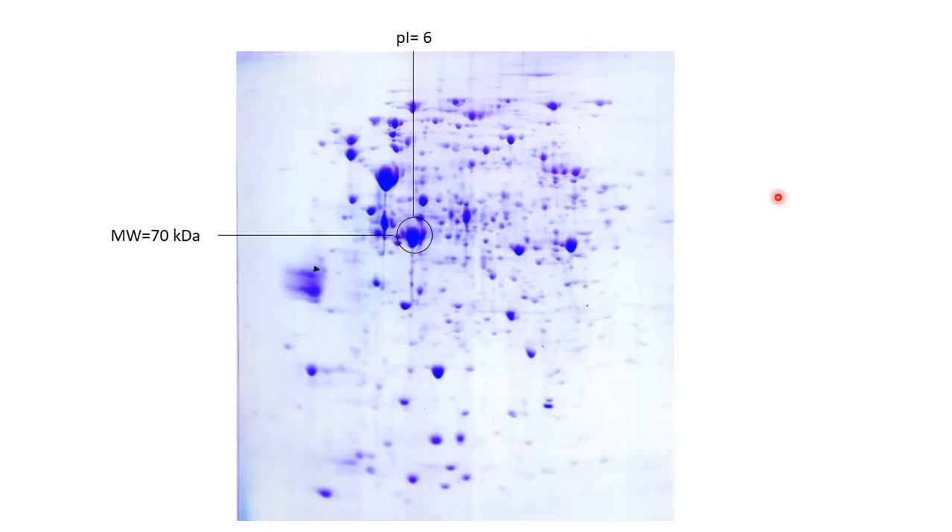That's everything I wanted to tell you about 2D gel electrophoresis. It's a very nice technique. If you have any questions, ask me in the comments and I will answer. If you like my videos, please subscribe to my channel, like the video, and see you in the next video. Ciao!